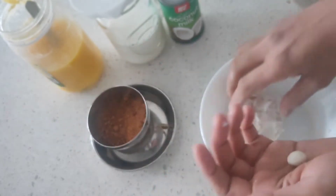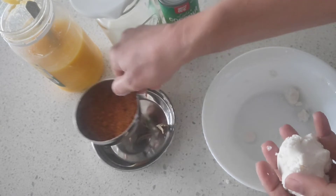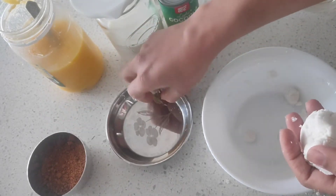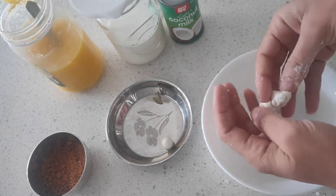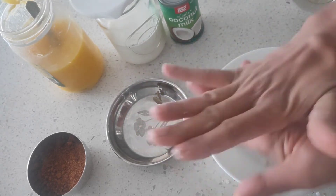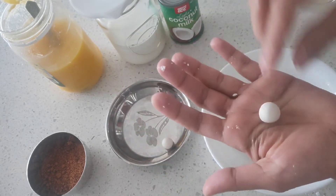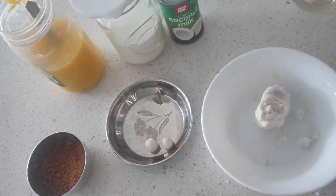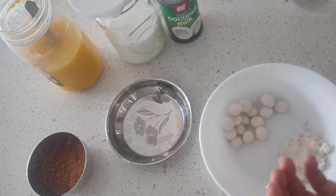You can decide the size — generally it's a small gooseberry-sized ball that we make, or you can make even smaller ones if you have a lot of patience, or a little bigger ones as well. It's up to your preference. All the rice flour dough is now turned into small balls.